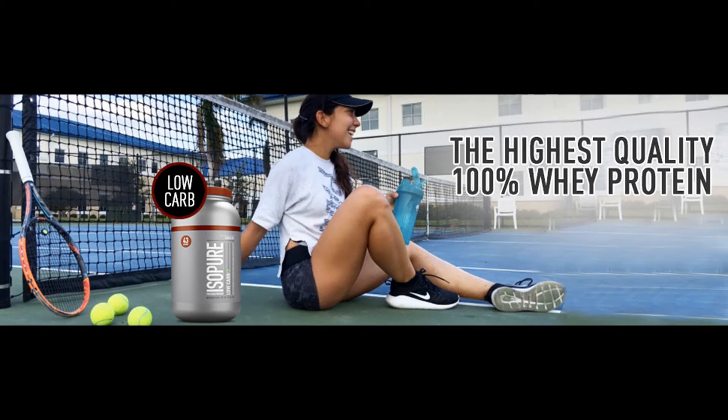Isopure Low Carb 100% Whey Protein Isolate Powder with 25gm protein per serve, 3 lbs, 1.36kg Dutch Chocolate.